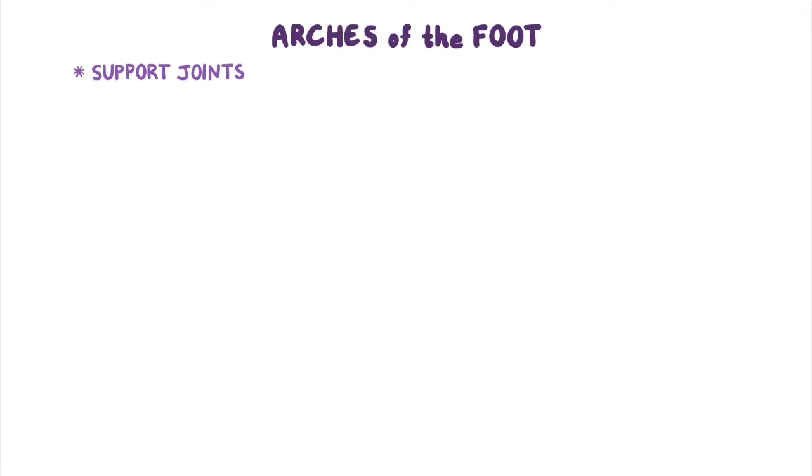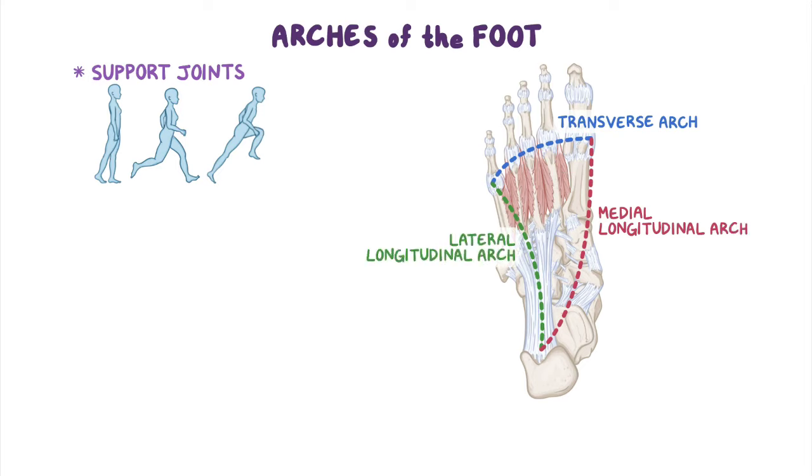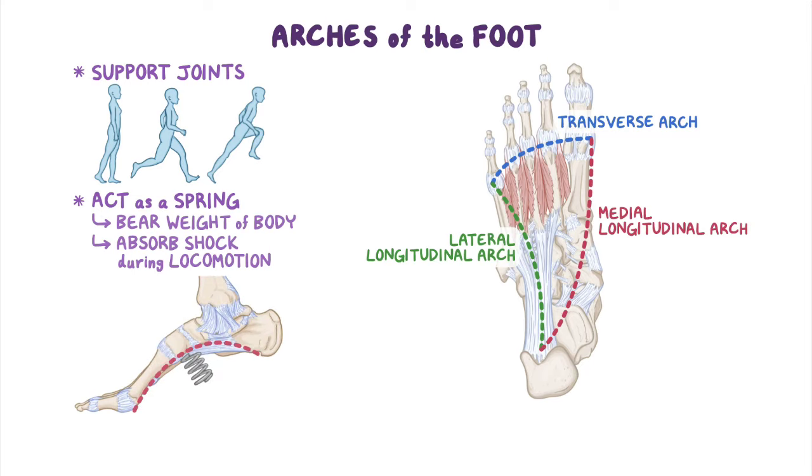Like we've just mentioned, the arches of the foot help support the numerous joints of the foot through activities like walking, running, and jumping. There are three arches on each foot, forming a triangle, with the base of the triangle at the toes and the tip at the heel. The base is formed by the transverse arch, whereas the two sides are formed by the medial longitudinal arch and the lateral longitudinal arch. Because of their shape, the arches are able to act as a spring, bearing the weight of the body and absorbing shock produced during locomotion. These arches are relatively elastic, so they can be flattened when standing, only to regain their curvature when weight is removed.